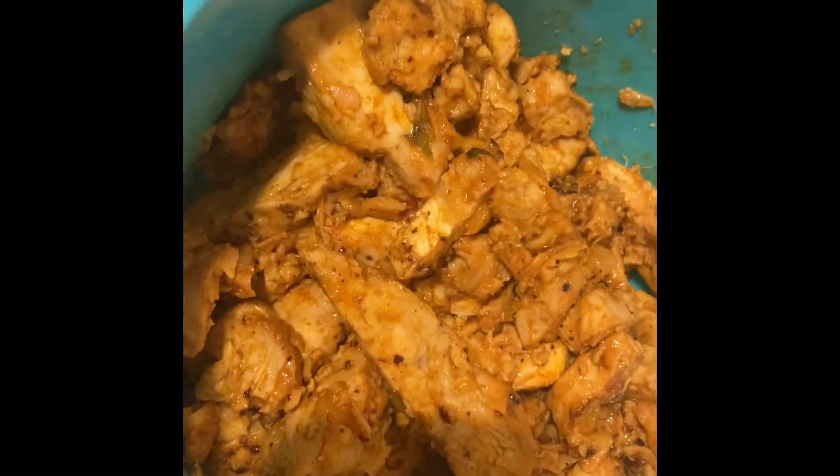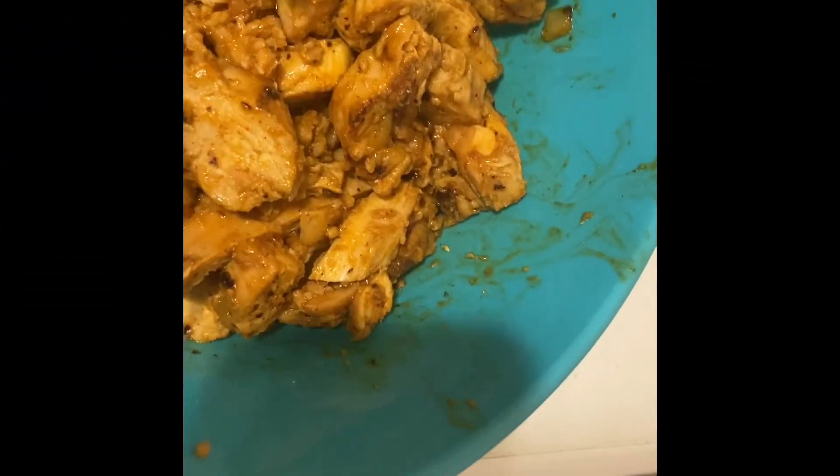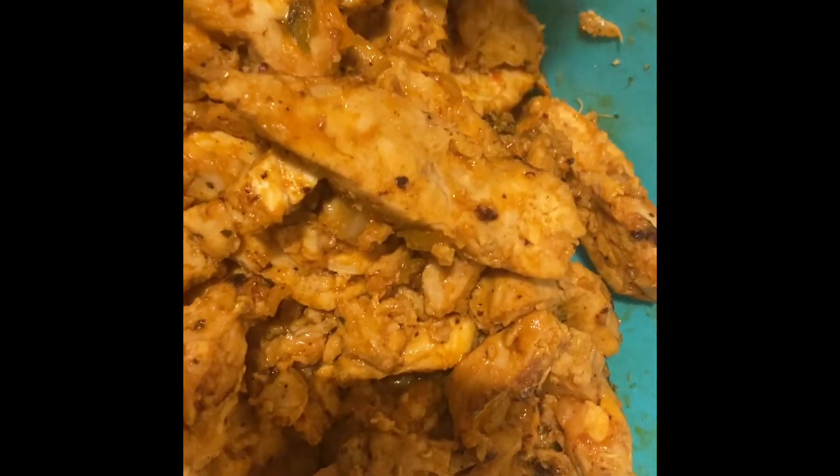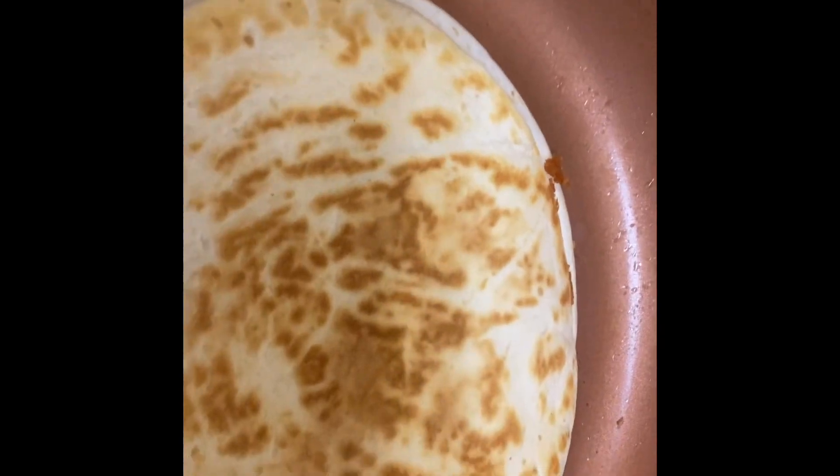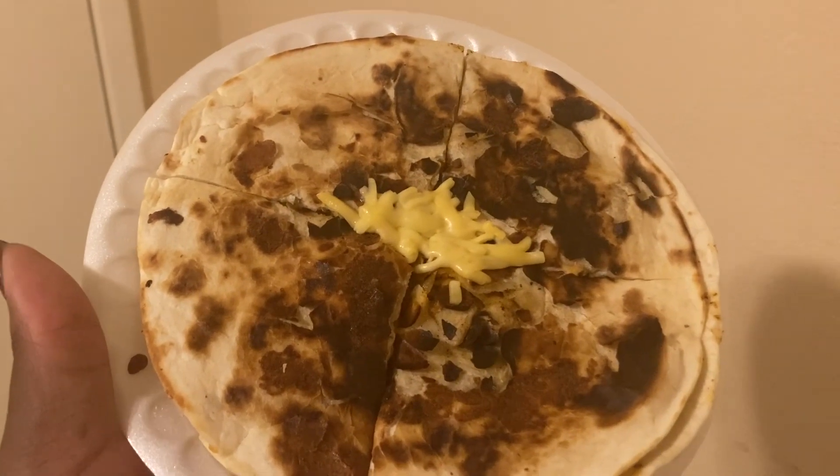Okay, I've cooked all of the chicken — well, it was already cooked, I just heated it up. Look how good it looks! Now I'm gonna start making the quesadillas. I'm gonna finish cooking the rest of them and show y'all the finished product. Make sure you like and subscribe, bye!